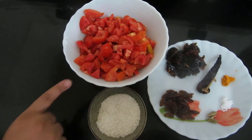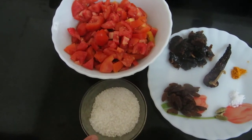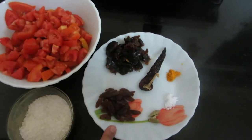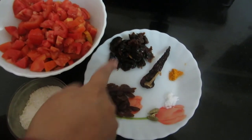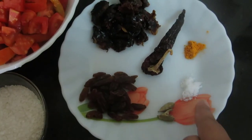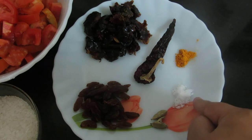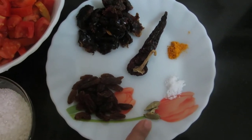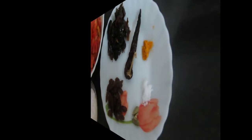For Tomato Sweet Chutney, I have taken 5-6 large tomatoes, 3-4 tbsp sugar, few raisins or kishmish, dates or khachur like 5-6, red chilli, a little bit of salt, half tsp of turmeric powder, 2 cardamoms, and we will also require mustard seeds.